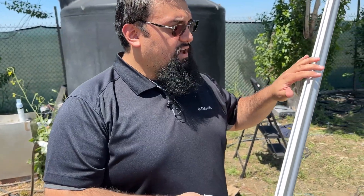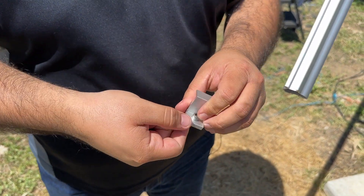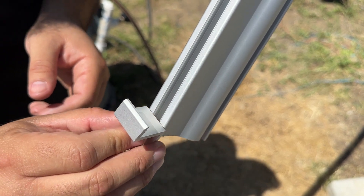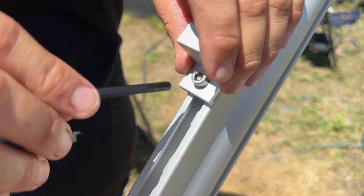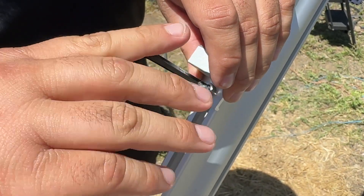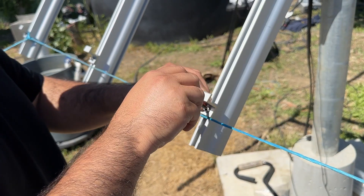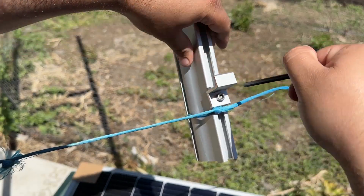Now that we have our rails in place, we can go ahead and start adding our end clamps to help hold up our panels. Take the shorter of the two Allen bolts and place it through the clamp. Then, loosely fasten a T-nut to the bolt, leaving enough room for the clamp to slide into place. Once the T-nut is fastened loosely to the end of the bolt, you can slip the end clamp into the rail, ensuring the T-nut runs perpendicular to the slot. Then use the provided Allen key to loosely fasten the clamp to the rail. Pro tip: to ensure your panels appear straight, use a thin piece of wire or rope secured to each end of the rails so you can align each end clamp. This won't increase the performance, but will make your installation a lot prettier to look at.